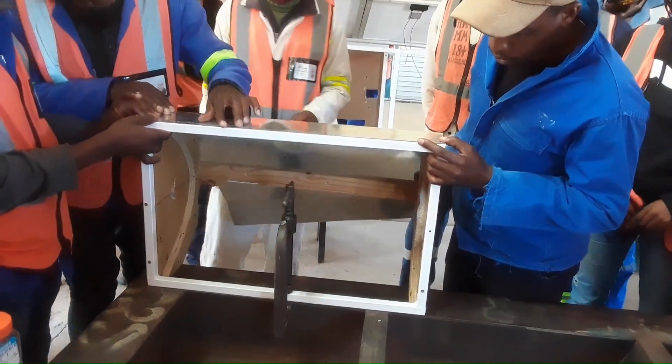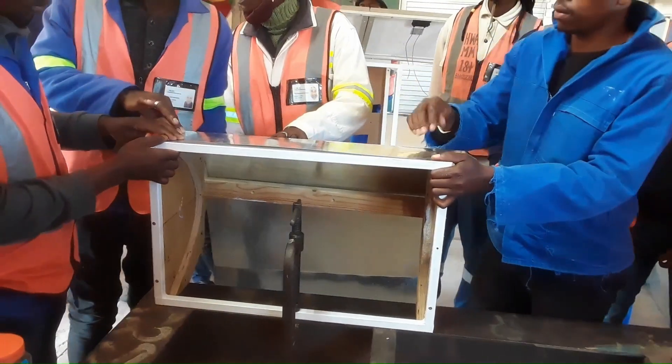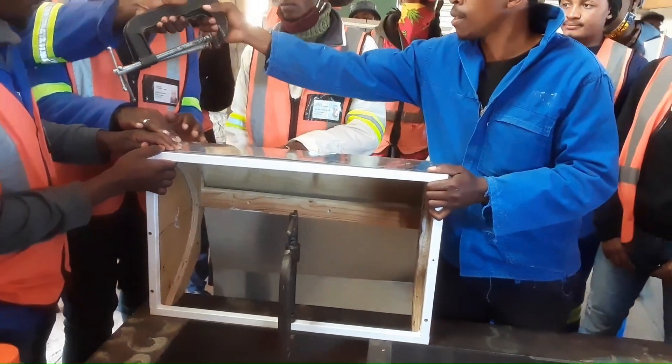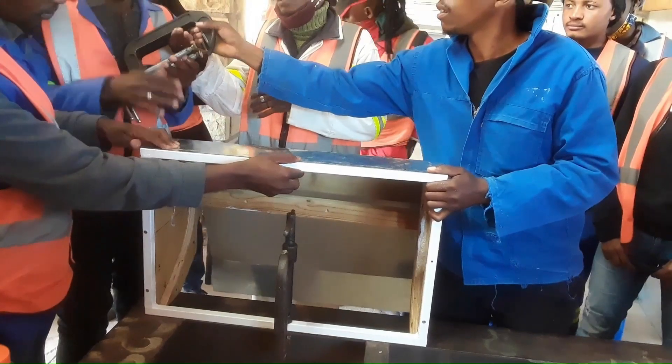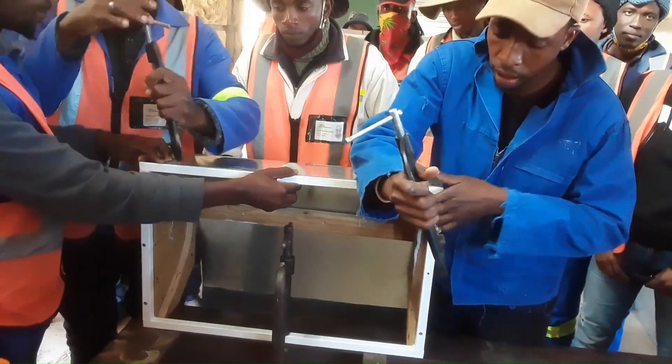We've clamped the frame to a welding table so that it's rigid, and the students are installing the sheet metal body for the back of the cooker. They're using some clamps, drilling holes, and then fastening it with pop rivets.